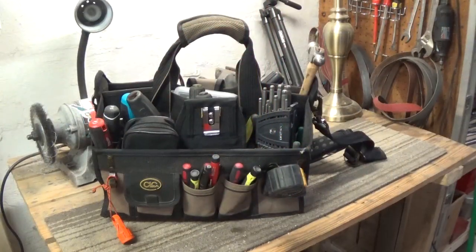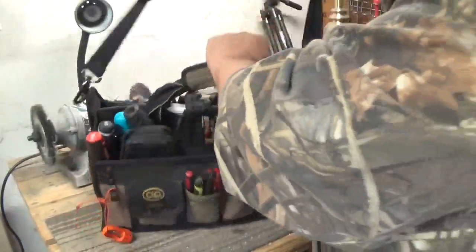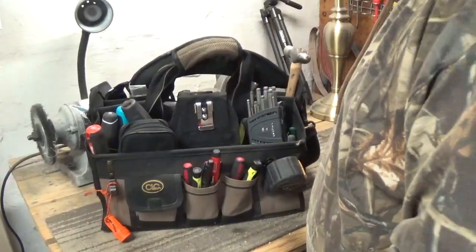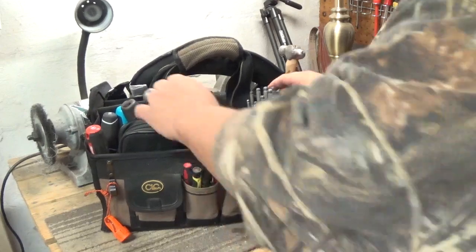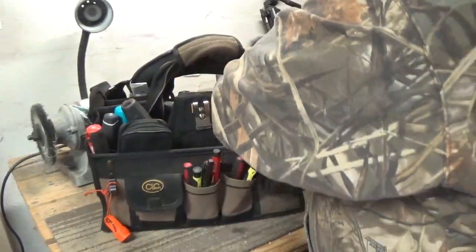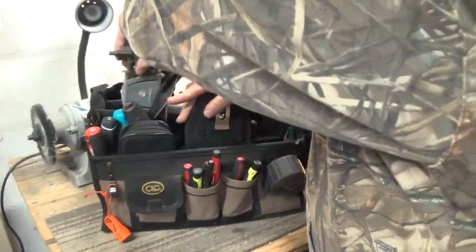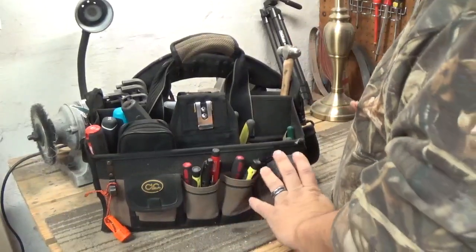Okay, we're seeing an example of my everyday carry tool tote for my job. I've got this strap and all my tools that I'm going to need throughout working in my job. I don't really want to disassemble this because I've already got it set up the way I like it, so this is going to stay for work.